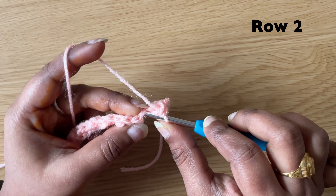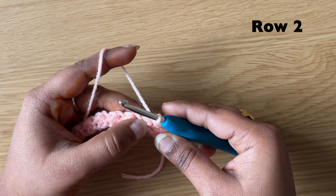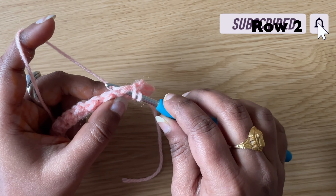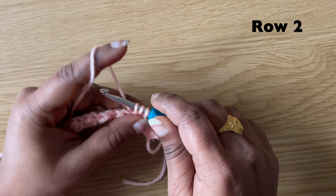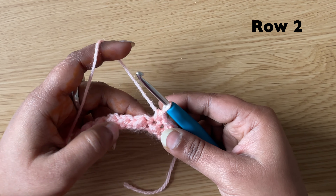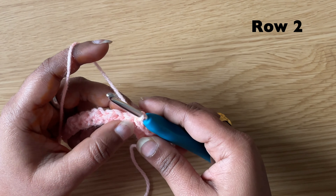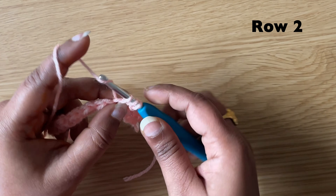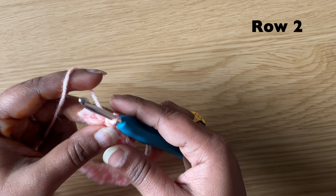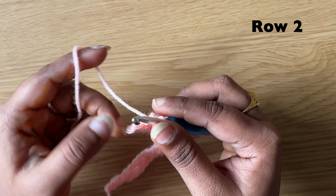Slip stitch in the next stitch: insert the hook, pull the yarn through both loops on the hook. Half double crochet in the next stitch: yarn over, insert the hook in the next stitch, pull up the yarn, yarn over, pull through all three loops. Continue like this all the way across — slip stitch in the next stitch, half double crochet in the next stitch. In the last stitch make a slip stitch.